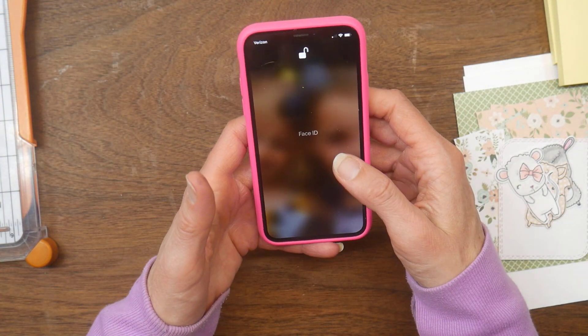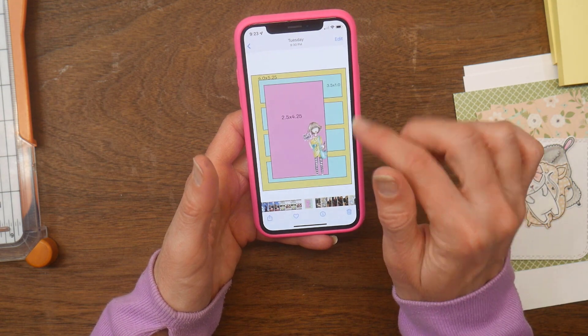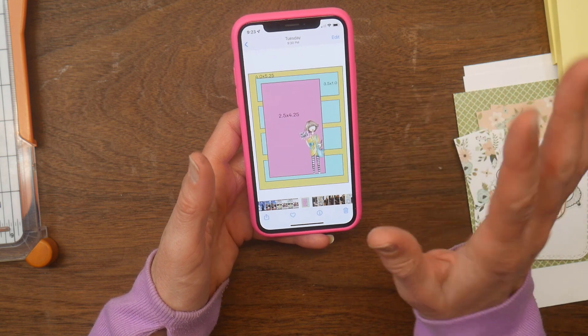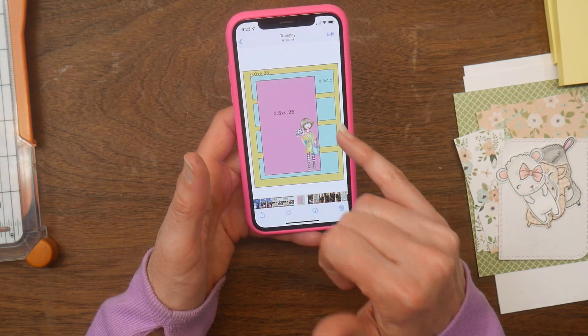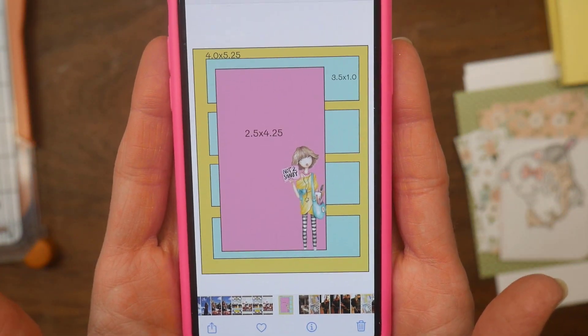I have everything pre-cut and ready to go and I'm actually using the sketch from Not Too Shabby Shop for this one. This is their March challenge — normally they do a mood board, and this month they did a sketch to follow, so we are going to be using that for our card today.